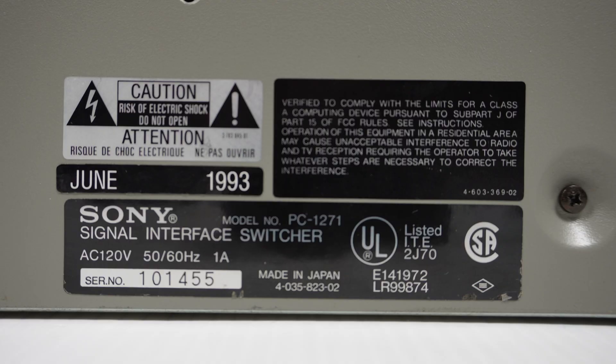On the side of the machine we can see the labels: made in June 1993, model number, AC 120 volts. This is an import unit. I've got another video showing you how to change the voltage to accept 220 to 240 or thereabouts.